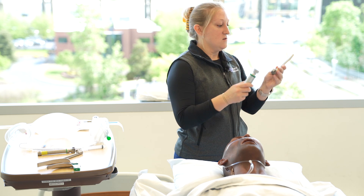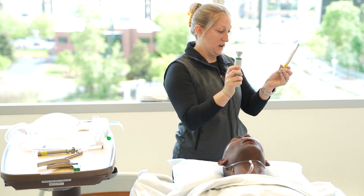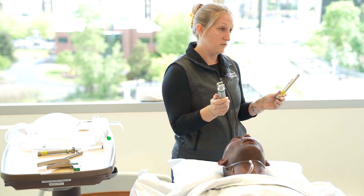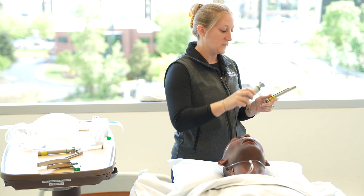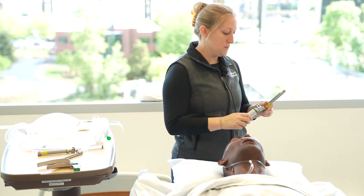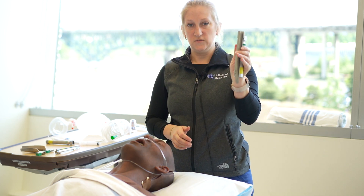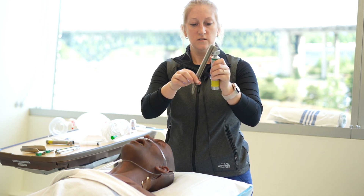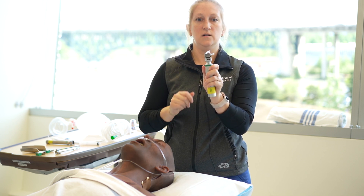Using direct laryngoscopy right now — in case you guys aren't familiar, these are the handles and blades that are going to come in most of your emergency airway kits on the floor if you don't have a GlideScope. I encourage you to know how to set these up. You can see when it's folded down it's attached to that little bar back there; when it's folded up, your light comes on.